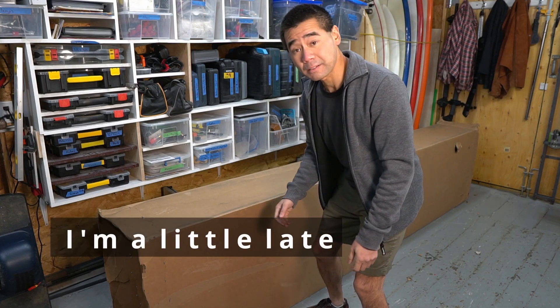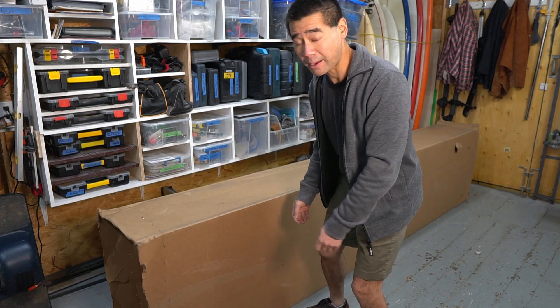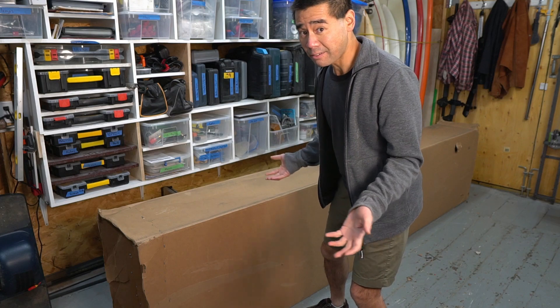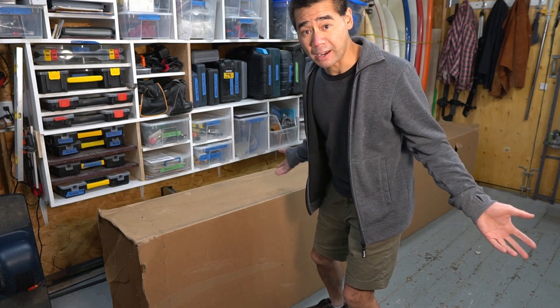Happy New Year's guys! Let's ring in the new year by doing an unboxing. I just got a shipment from Greenlight Surf Supply that I ordered last year during Black Friday actually. And it actually arrived last year and I'm only just getting around to unboxing it now. I got a couple projects on the go so I haven't gotten around to it, so I thought it'd be fun to do it on camera.